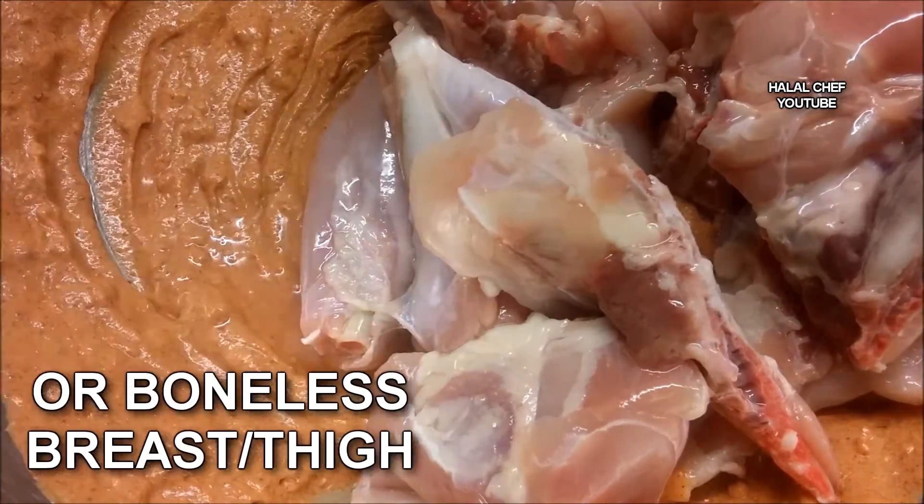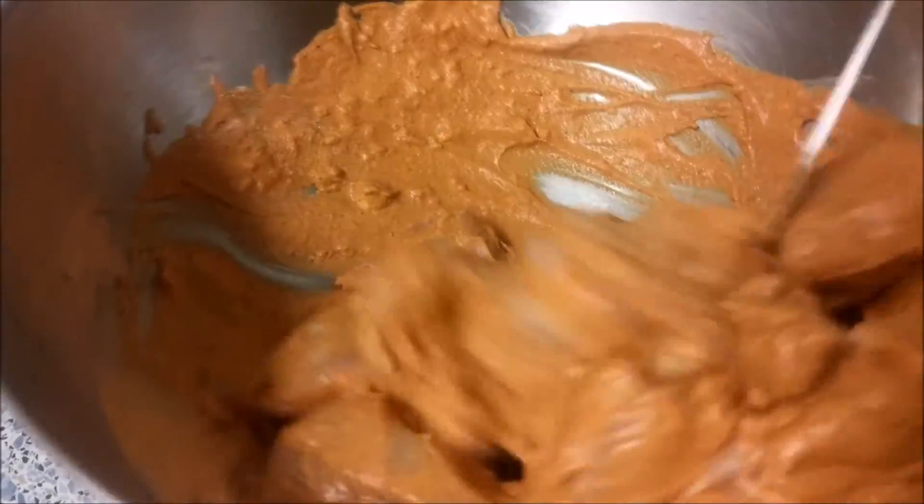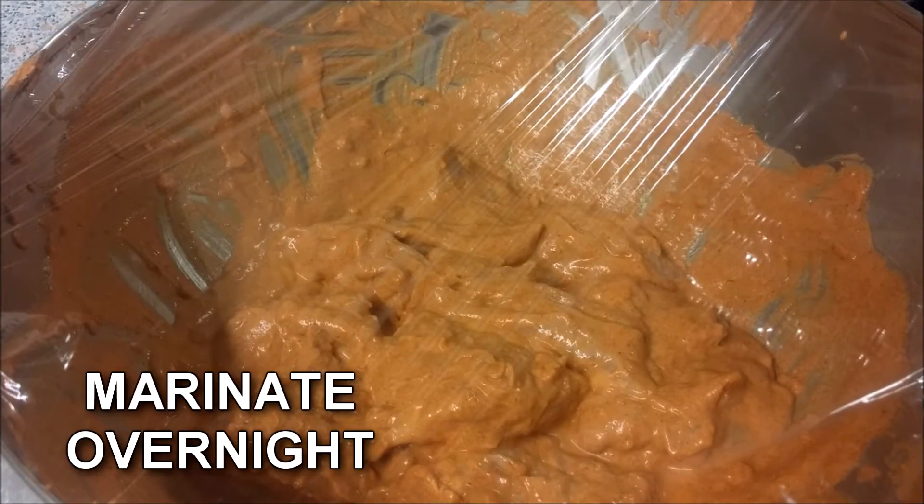Add chicken legs or boneless chicken and give this a good mix. Cover with cling film, place in the fridge, and marinate overnight.